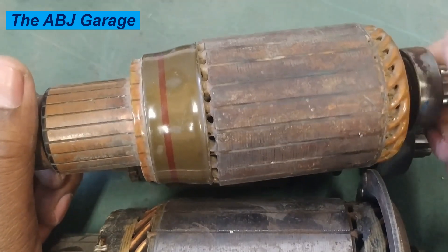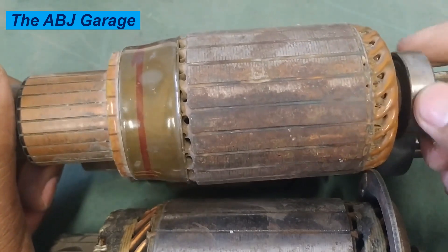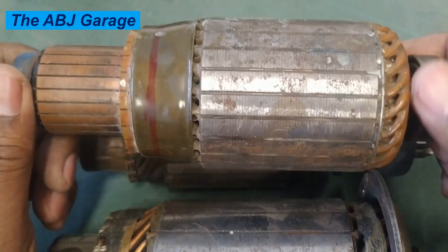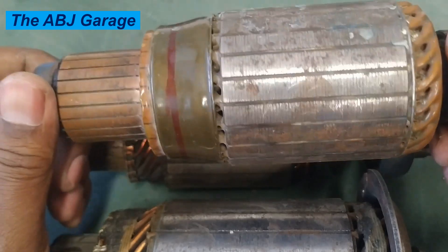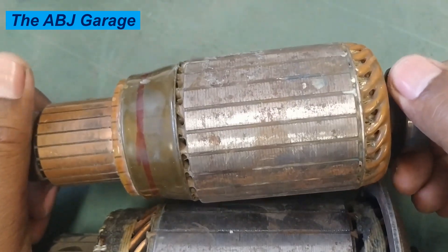High resistance in the starter circuit is another electrical cause. If there is increased resistance — due to bad grounding, corroded terminals, or undersized cables — this will force the starter motor to work harder, leading to armature overheating and premature armature failure.